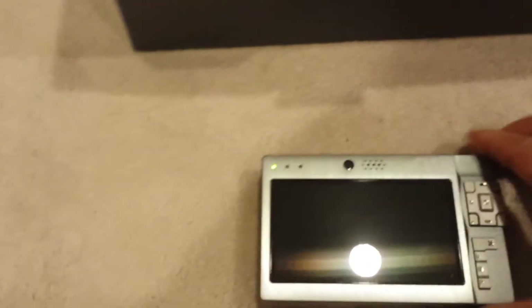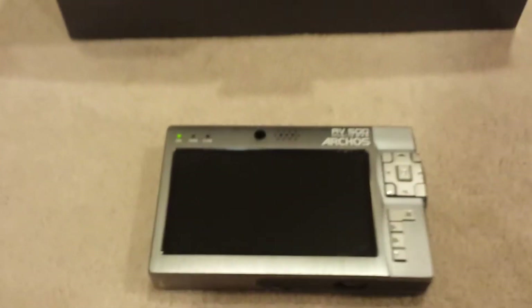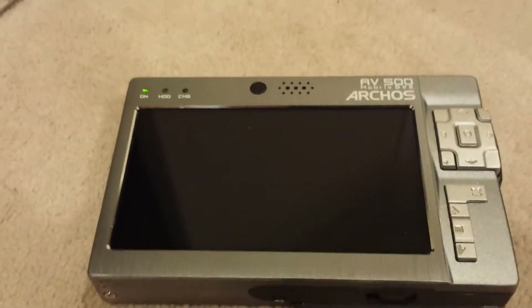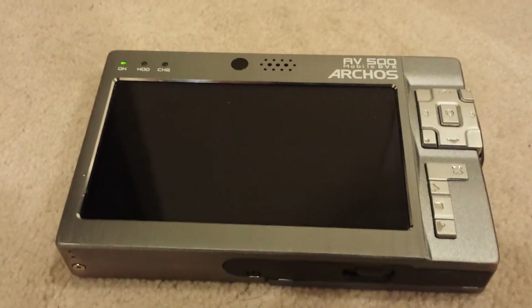So this thing first of all is in fantastic shape. Let me show you that the glass is in pristine shape along with the whole unit — no scratches as you can see — and like I said it's been taken really good care of.